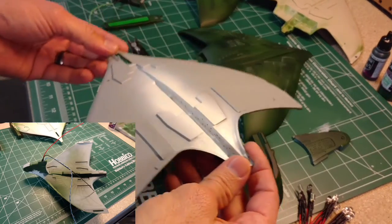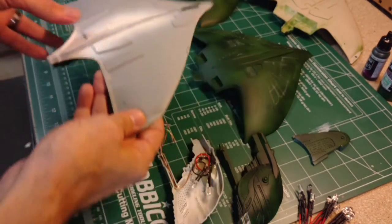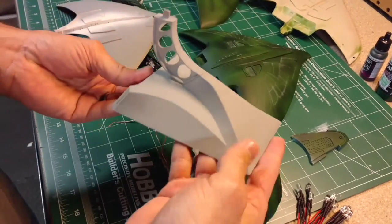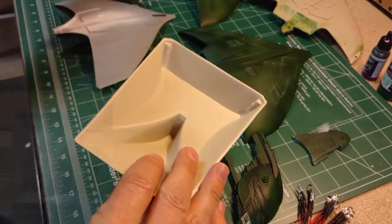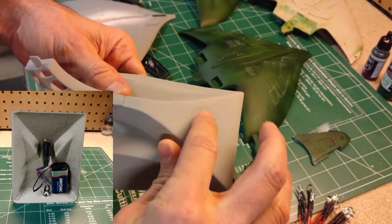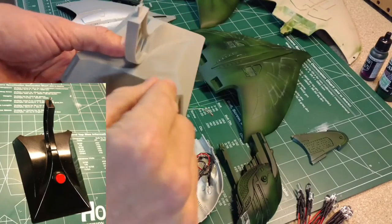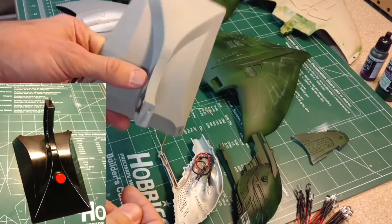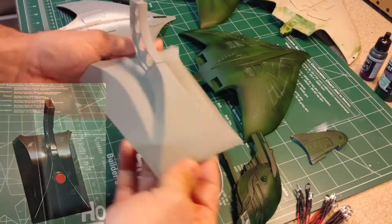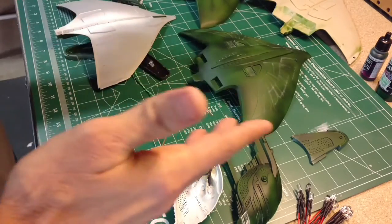It will be powered by just a 9-volt battery, which should be sufficient for just these few LEDs, all connecting to the base. I'm going to use the base supplied with the kit. It has a lot of room, enough to put a battery in. And I'll attach a switch to it here. The power line will run somewhere out the back. I'll probably have a plug of some sort so you can unplug the ship away from the base. Of course, I'll paint it and make it look nicer. So that's a little bit about the lighting and how I achieved that.